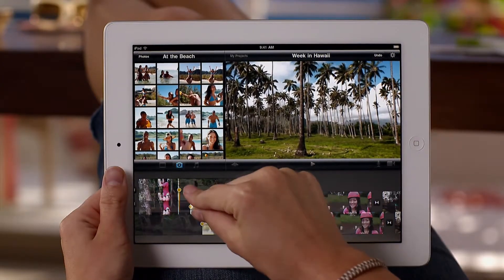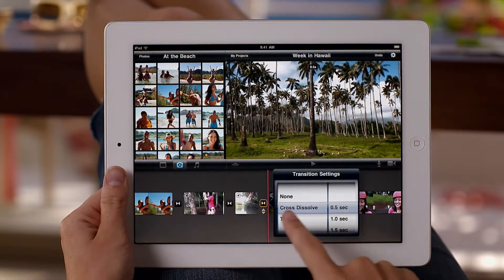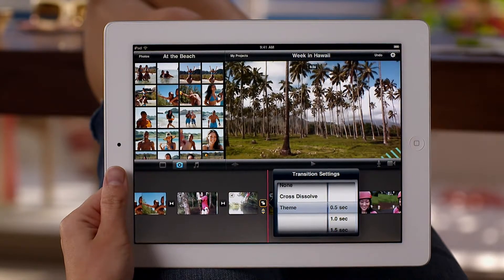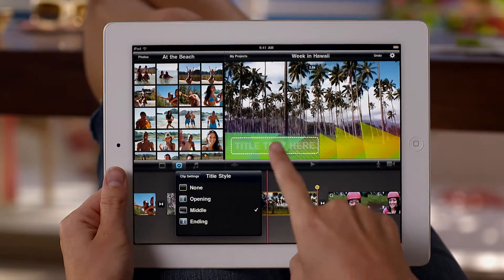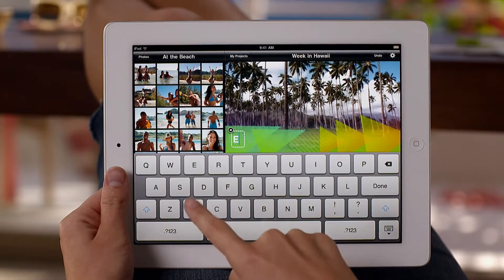You can also add a stylized transition between clips, just by tapping the one you want. And it's easy to add great-looking titles to any videos or photos in your project. The on-screen keyboard pops up right when you need it.